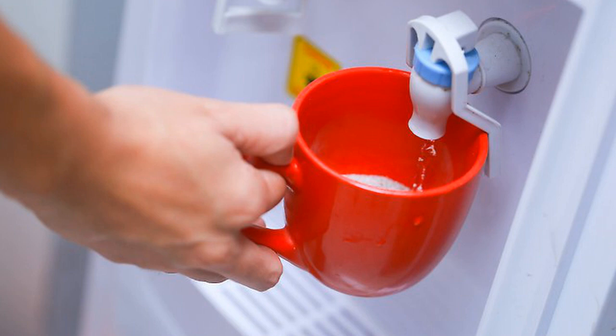Stir in a little cold water (optional). Add just enough cold water to wet all the coffee, stirring it into a paste. This preparation gives your coffee a smoother flavor, although it won't always have a major effect.